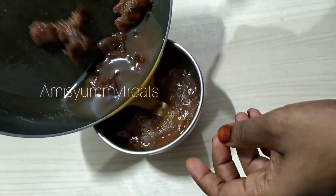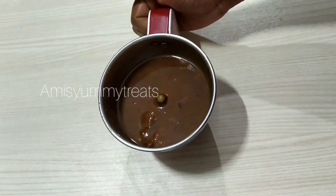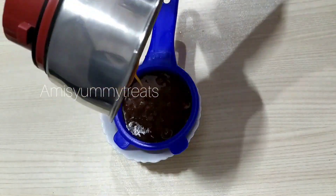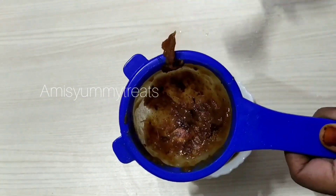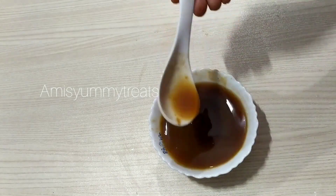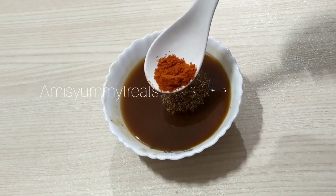I'm going to pour the oil into a mixer jar into a bowl. Let's cook the green chutney and cook the puris.